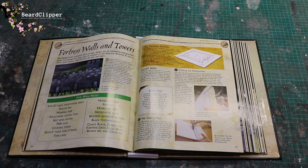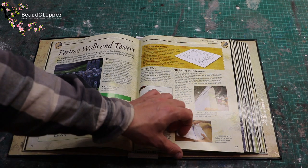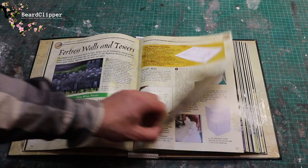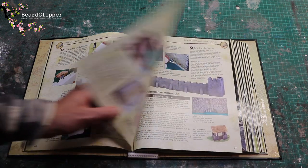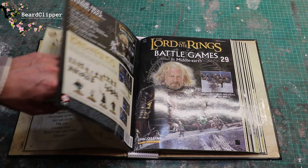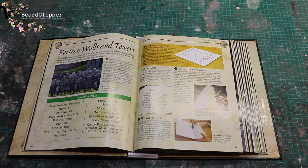So I'm going to sit down and attempt to plan — I probably will end up getting bored and just going for it because that's how I work. The build covers curtain walls, corner towers, adding details and painting — it's a really involved modelling workshop this time and I'm really looking forward to it. I hope you'll give it a go as well.